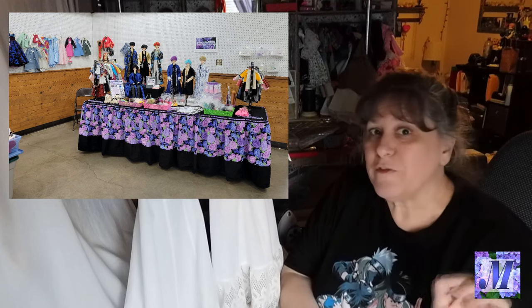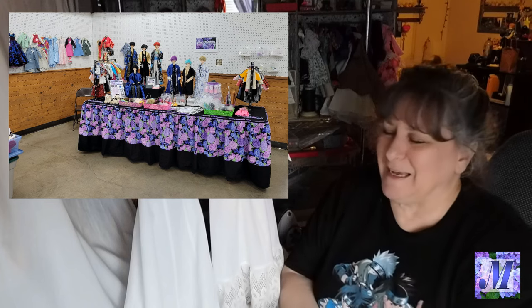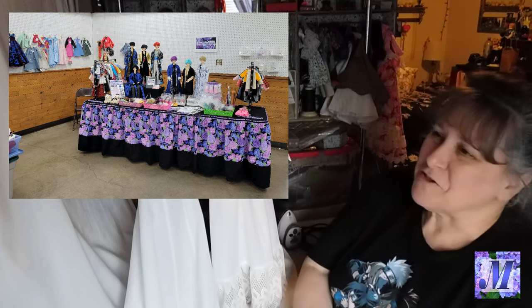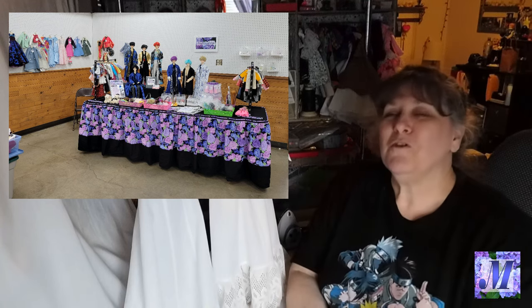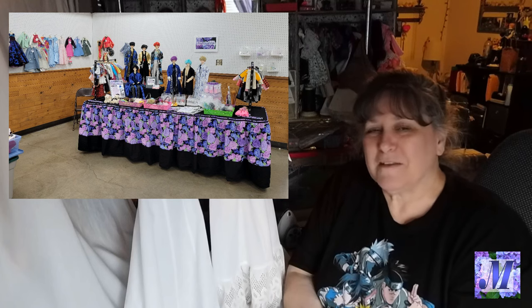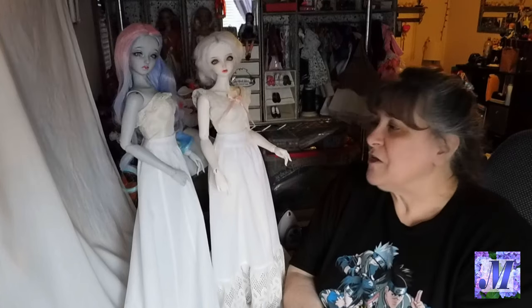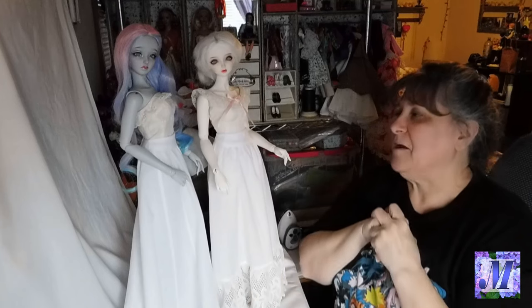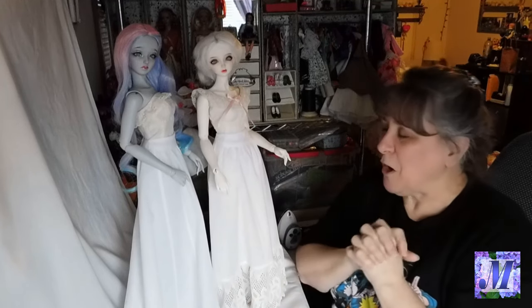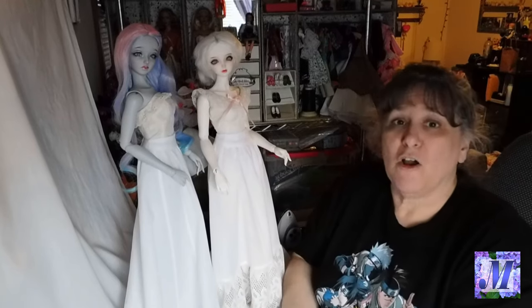That'll be March 23rd, 2024 — in case you're watching this when the video is really old, if it's past March 2024, you've missed it. But for those who'd like to come, it's not this weekend but the next. I'll be there, so you can come along and see how the outfit turns out and view it in person. Alright, we'll switch up the camera and get started on our gown.